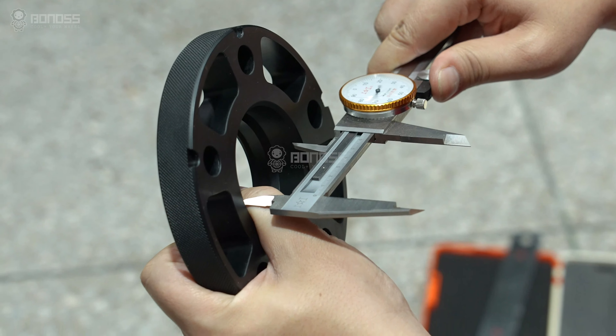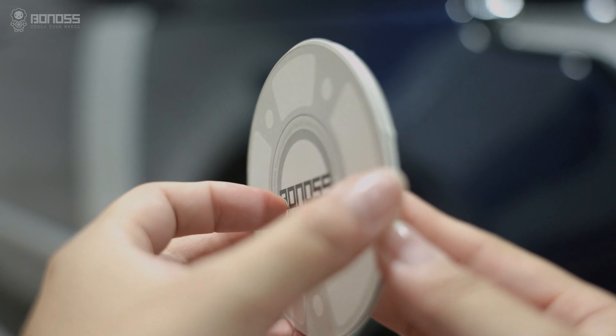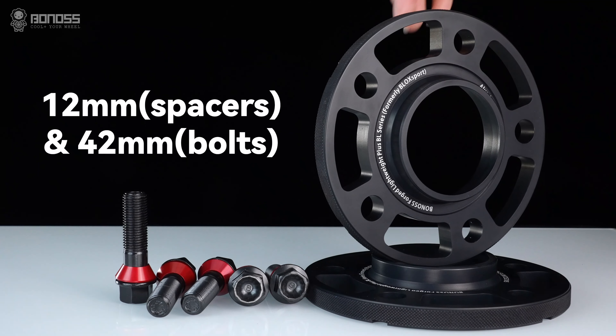Hub-centric wheel spacers can help eliminate high-speed vibration by filling the gap between the aftermarket wheel and the axle hub. Hub-centric wheel spacers also make it possible to install aftermarket wheels with different center diameters.